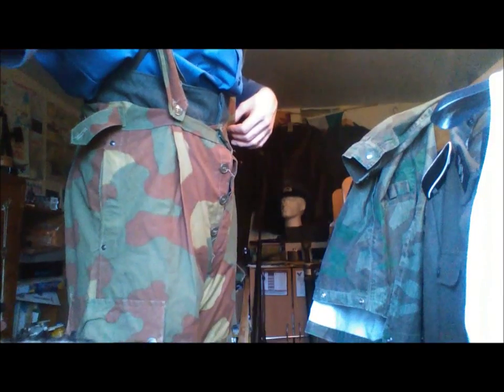I believe these to be my original Italian camo trousers. I'm not sure, but I believe they could be original. They've got these funny suspenders — braces — that are really tight, so I'm not gonna wear these for very long.